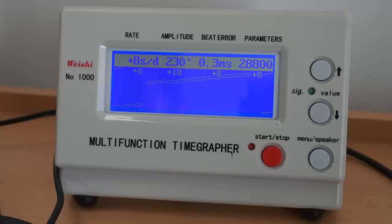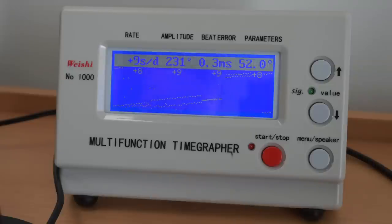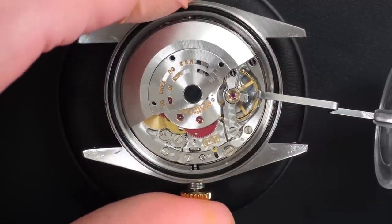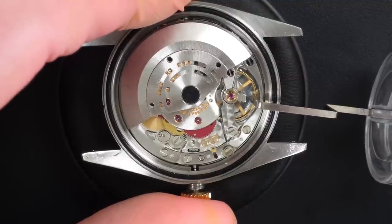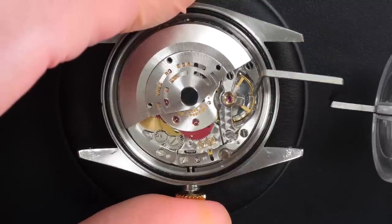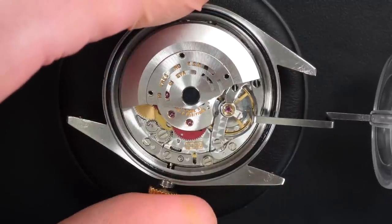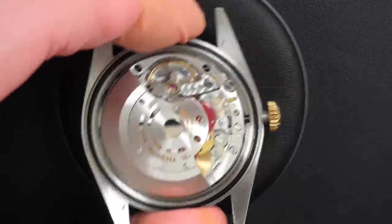Now adjusting the watch. First the beat error: unscrewing the screw on top — I want the two lines to become one line. There we go, beat error adjusted perfectly. Now adjusting the rate — it was gaining seven seconds a day. Using a special tool to adjust the micro-stellar regulation screws on the balance wheel: two big ones and two small ones. You always adjust both the same amount. Watching if we can get it close to zero on the timegrapher.